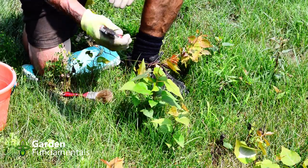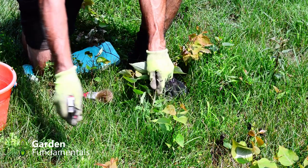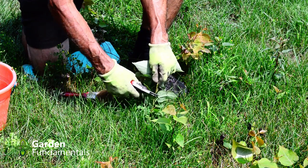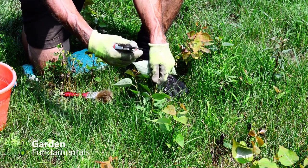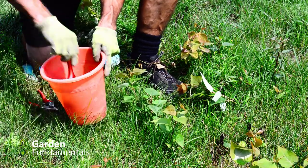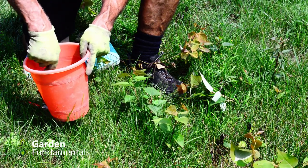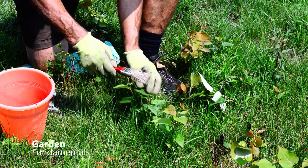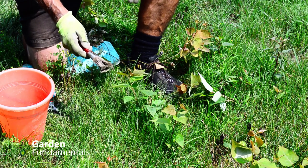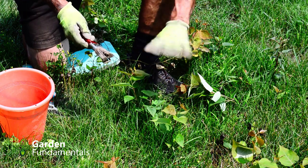Let me show you how to do it. Take your pruners and cut the stem a few inches above the ground. Because this is growing in my grass and I don't want to kill the grass, I want to make the cut higher than the blades of grass — but the lower the better. Take your paint brush, put it in the Roundup, knock most of the excess liquid off — you only need a little bit — and paint the stems, just dab it on. This will take seven to ten days to kill the root, but it will kill it and it won't regrow.